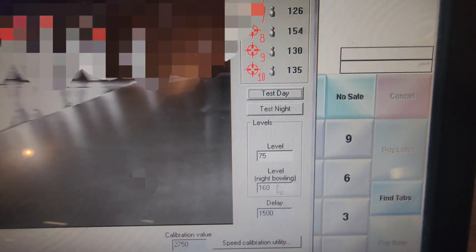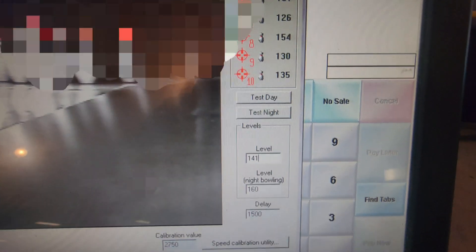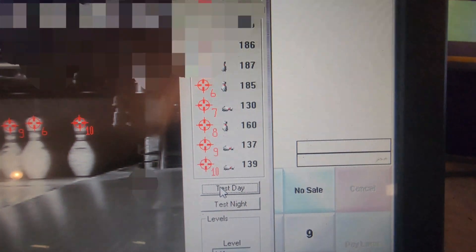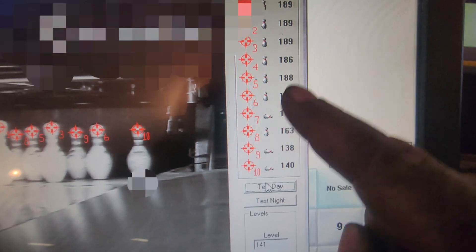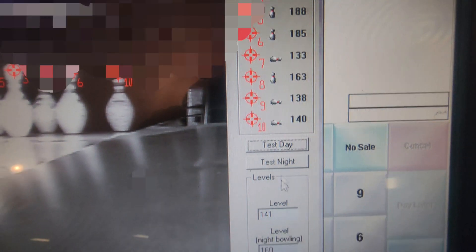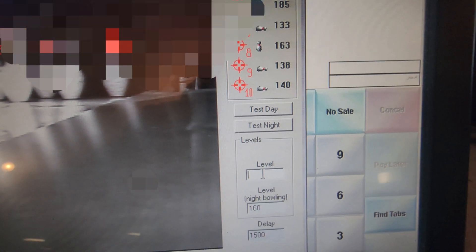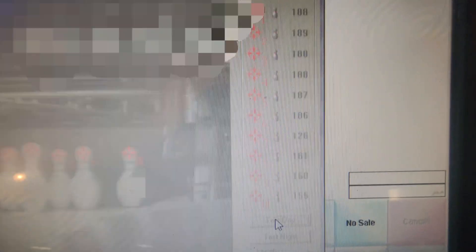If we set our light level at, say, 140 or 141, and we hit test day, these light levels are below that threshold and the scoring system is going to determine that those pins are down — that they're not standing, even though they are. So these light levels are pretty important. Let's go back to 75. We're done here.